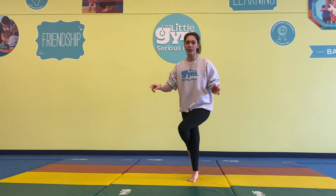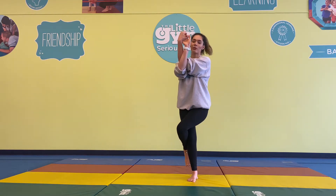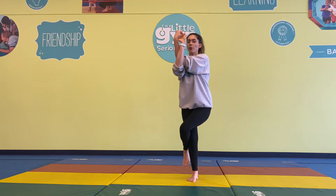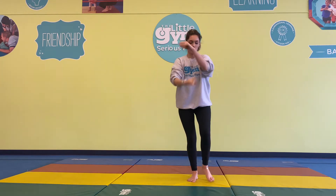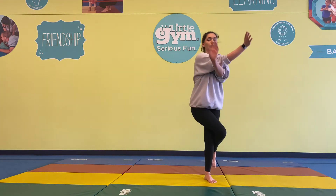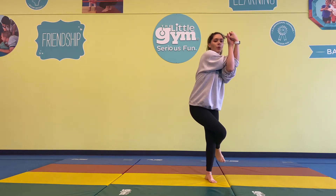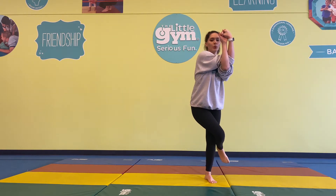Let's wrap our feet around, getting ready to go. Wrap our hands around, and halfway through we'll switch over to the other side. Here we go. Deep breath in... and out. Deep breath in... and out. Halfway through, switching sides. Deep breath in and out. Awesome.